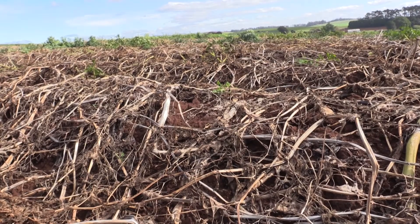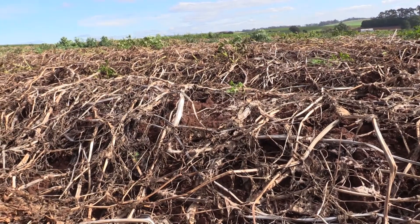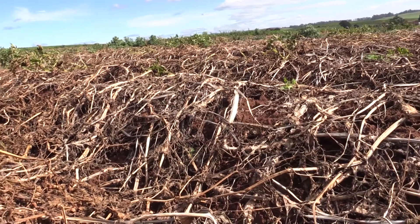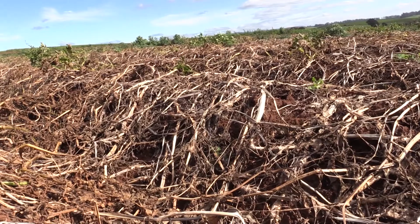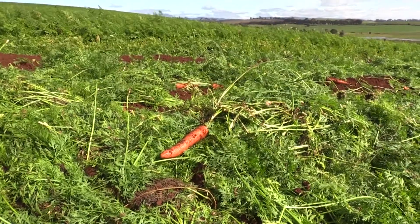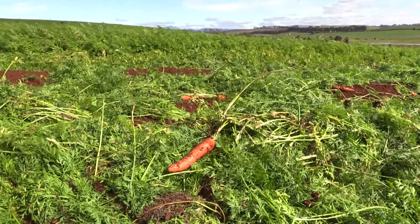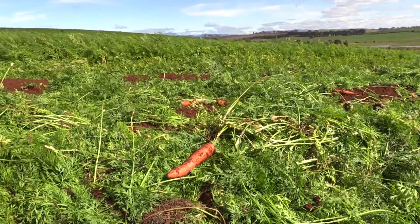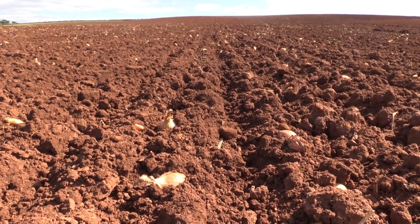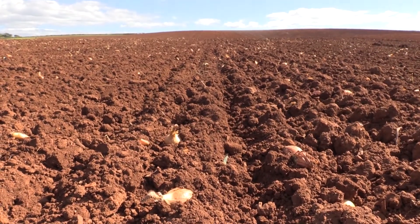Potatoes are the basis of our operation and we tend to formulate the rotation around the potatoes. As far as rotations go, it would be nice to have a fixed rotation, but areas for crops tend to change a bit every year. What I try and do is base the potato rotation on a five-year plan, so I'm five years ahead already, and then formulate the rest of the rotation around that to suit how it's all best going to work out.